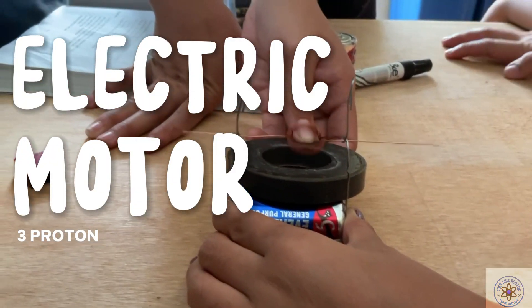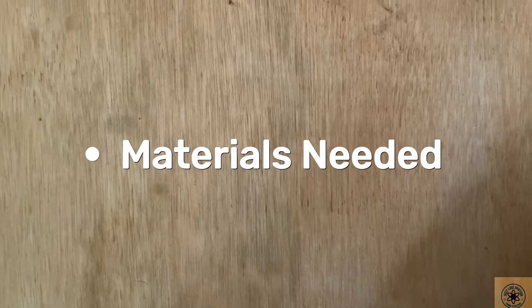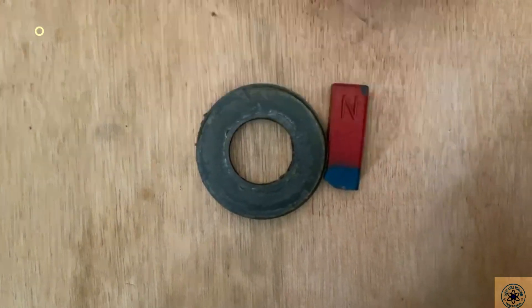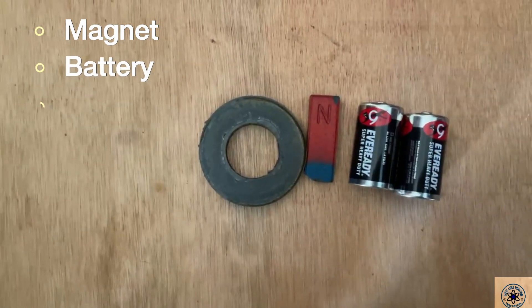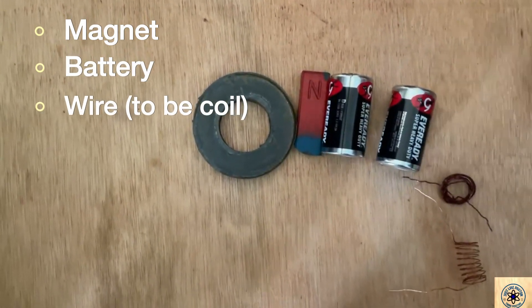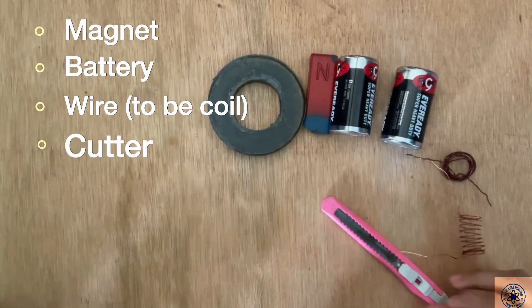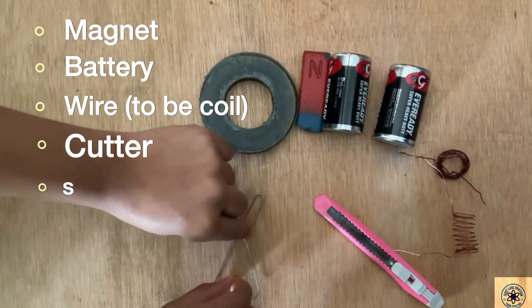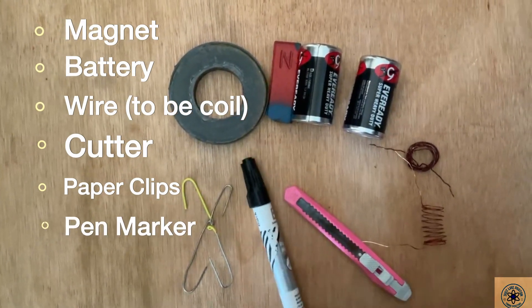In building an electric motor, these are the materials you need: magnet, battery, coil of wire, cutter, paper clips, and marker.